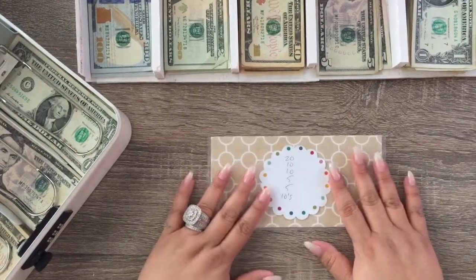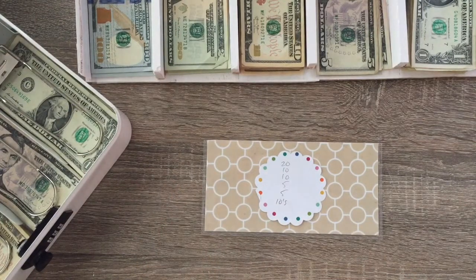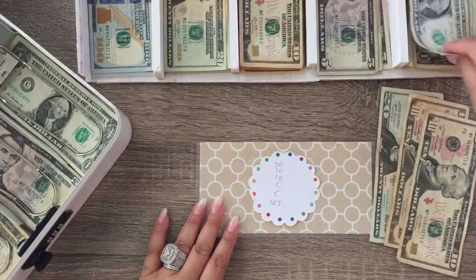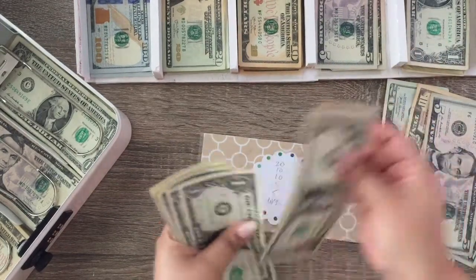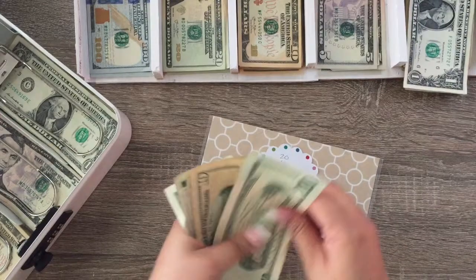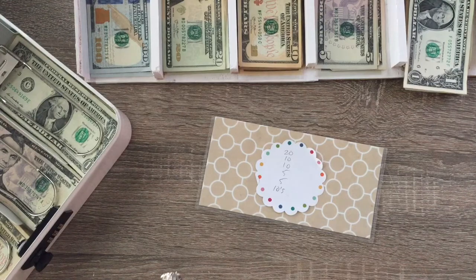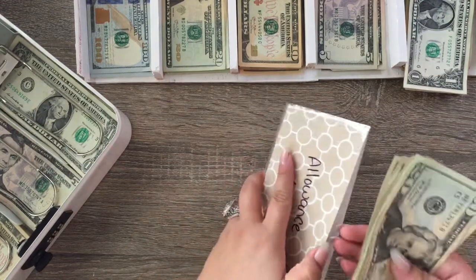We're gonna start with my allowance. I actually did have $30 left but I need to fill up my car, so that $30 is going to go toward gas. I'm still going to stuff this — the allowance gets $60, so it gets two tens, two fives, and ten ones. Let me make sure that's right: 20, 30, 40, 45, 50, 59, 60. Yep, that's right.